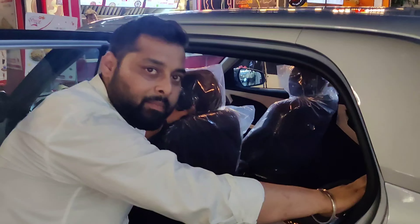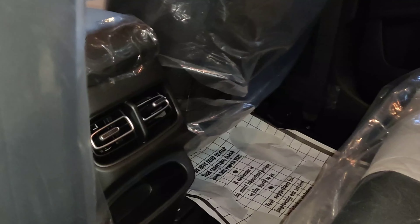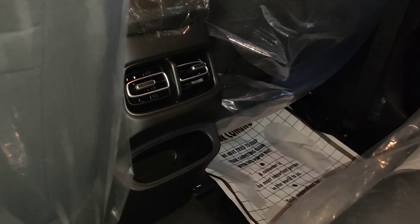There is a sunglass holder. The map lamp is a click lamp. If you talk about the visors, a vanity mirror is provided.